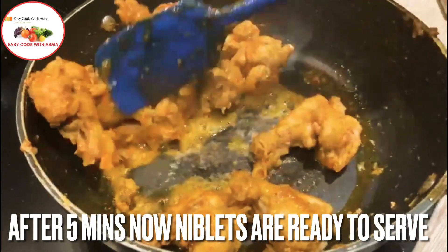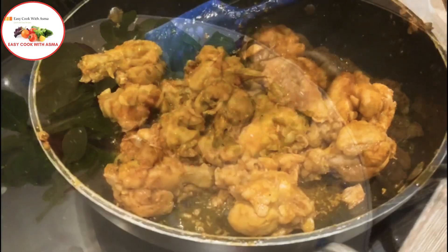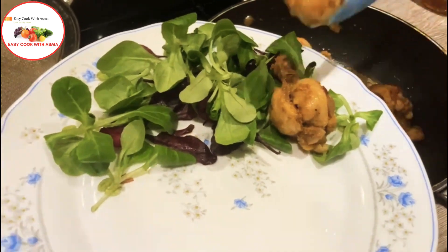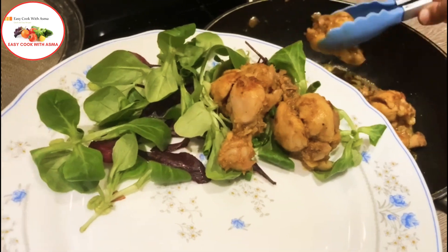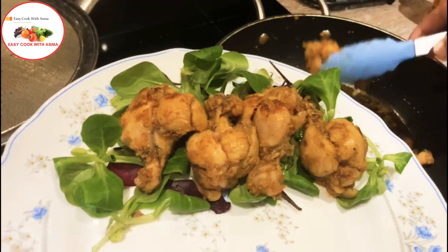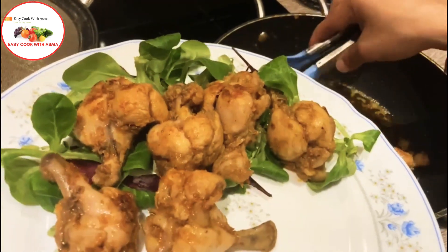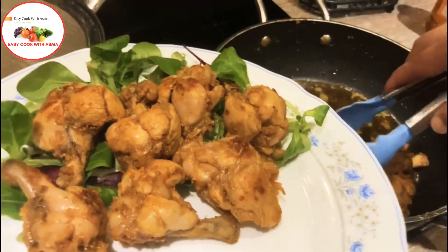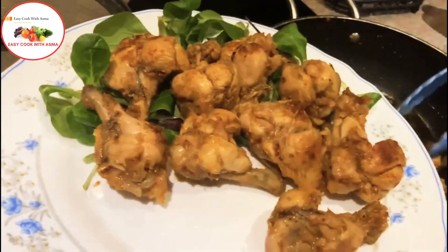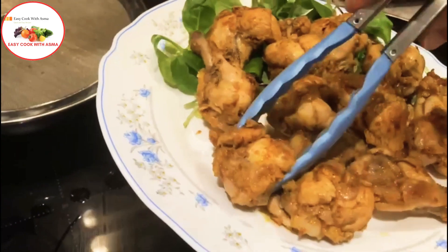Now you can see that the chicken niblets are ready after about 5-10 minutes. You can serve them on a plate. You can put it with some dipping sauce — mint sauce or your preferred sauce. If you prefer, you can also add a squeeze of lemon juice.